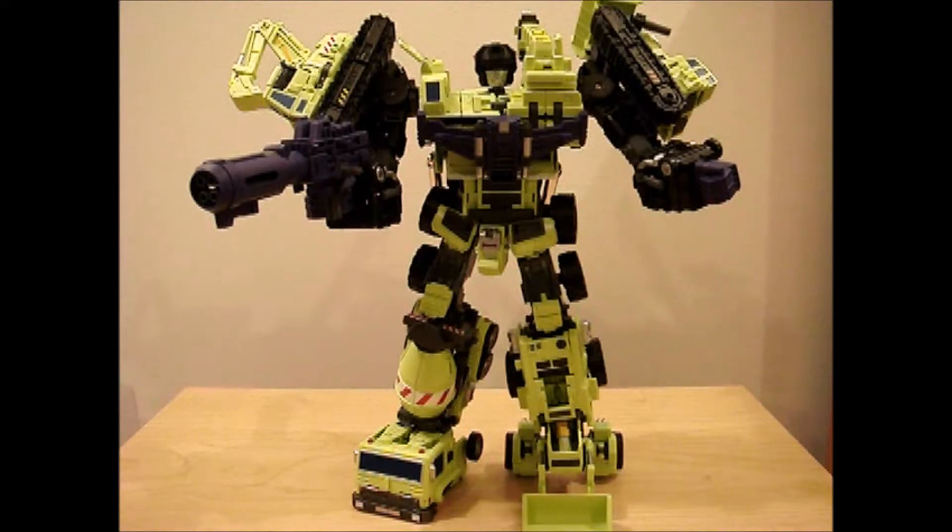Yes, my fellow geeks, there it is! Green Giant, Maki Toys Green Giant. To tell you the truth, this thing is really sturdy.